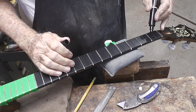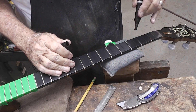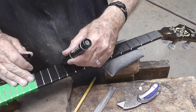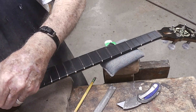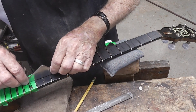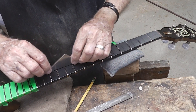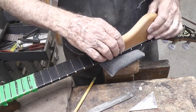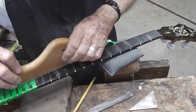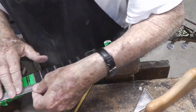Now we're going to take a magic marker and darken the top of these frets. This clip shows us running a file over the top of the frets, and when we get the black off of the frets, we know we're down to where it's true.